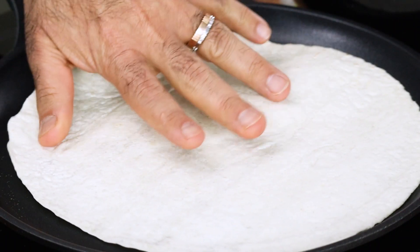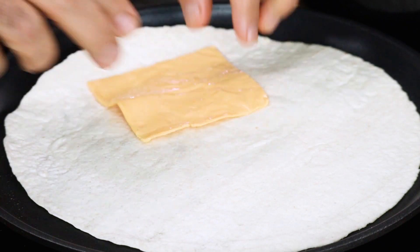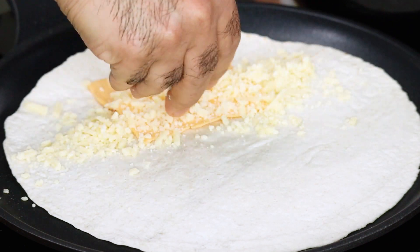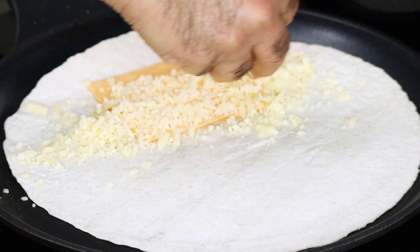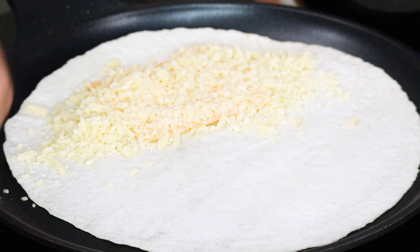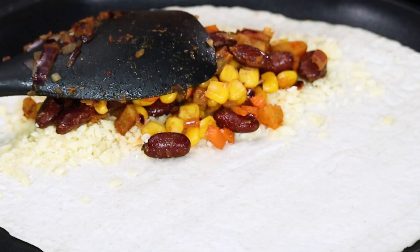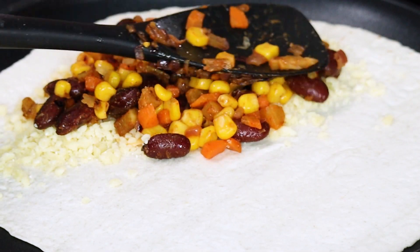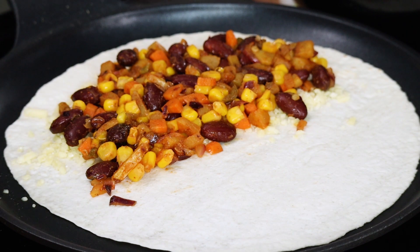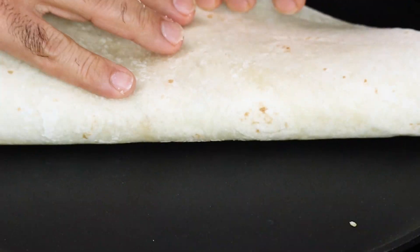Add a tortilla and lightly warm it up on the heat. Add burger-sliced cheese and some grated cheese — a blend of mozzarella and cheddar works well. Spread it onto only half of the tortilla, then spoon in the vegetable mixture and spread it across that same half side. Then fold the tortilla in half, like a calzone or a half-folded wrap. Press it down.